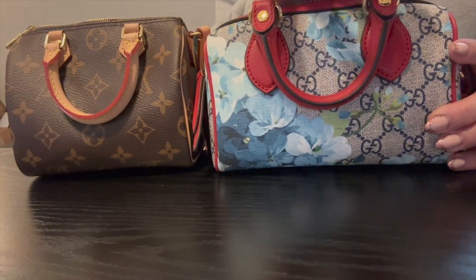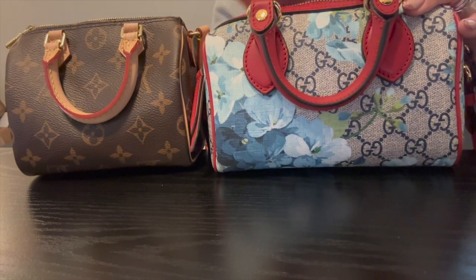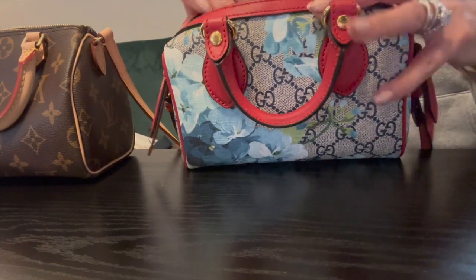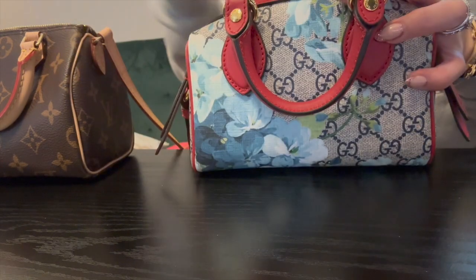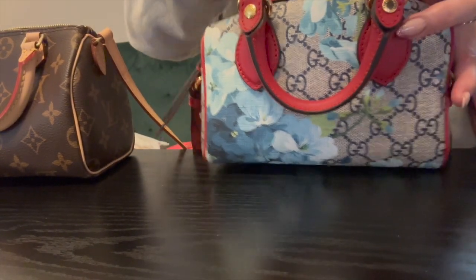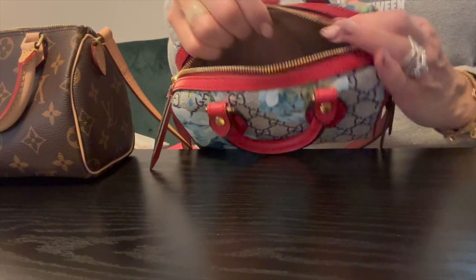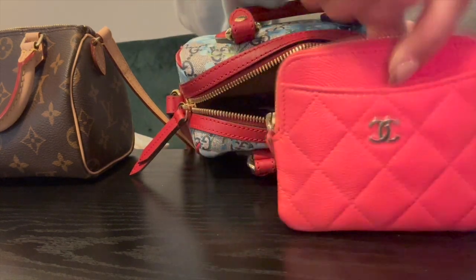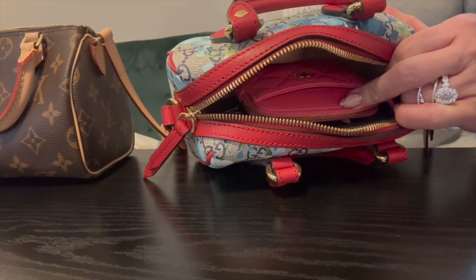This Gucci is a tad bit bigger — it looks a lot bigger but it's just a smidge. We're going to see what fits inside both: first the Gucci, then the Louis. We're going to put in the Louis Vuitton mini pochette, then we'll put in a Chanel card holder — that's two items — and we're going to put in some glasses.